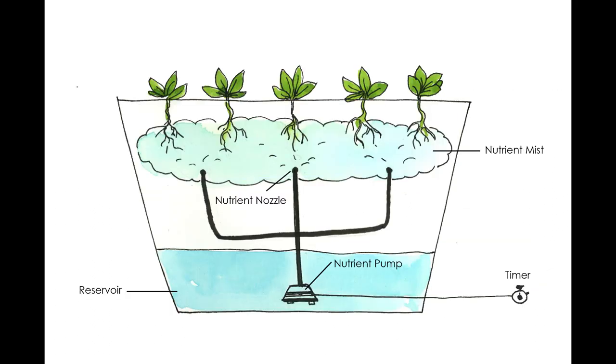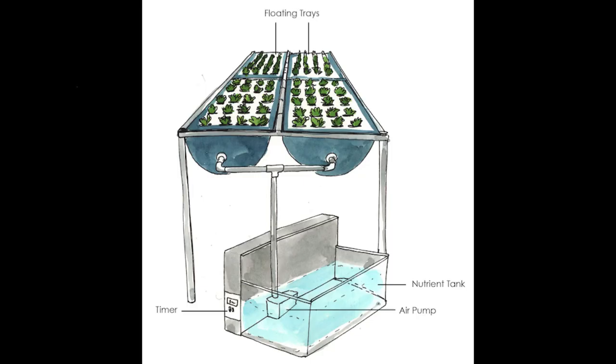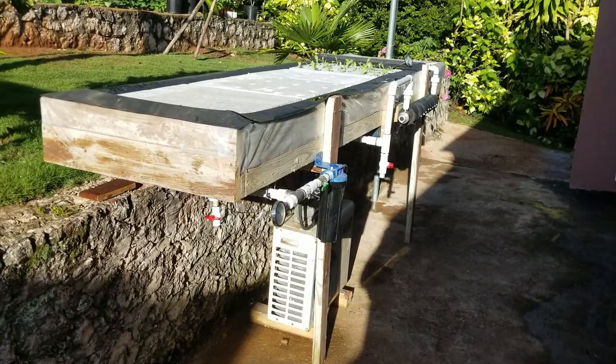Another system is aeroponics, where plants are suspended in air and their roots periodically sprayed with a high pressure mist containing nutrients, oxygen and water. A third system is called ebb and flow. In the ebb and flow system, plants are grown in trays supported above a nutrient reservoir. The nutrient solution is pumped periodically into the trays, then allowed to drain back into the reservoir. Here in the Calix garden, we have installed a modified version of the ebb and flow system in which the trays float on the reservoir of the nutrient solution and the nutrient solution is circulated periodically.